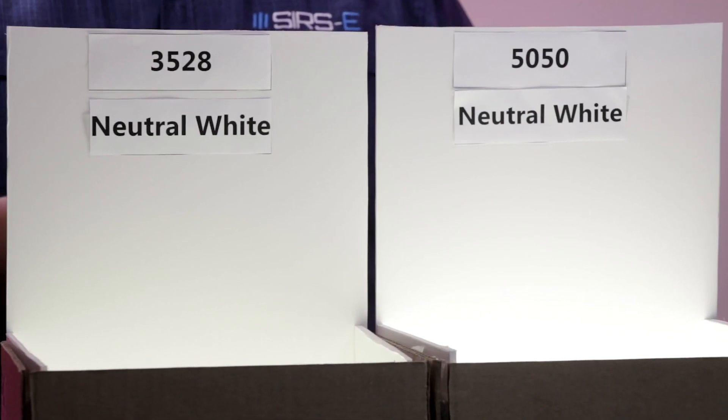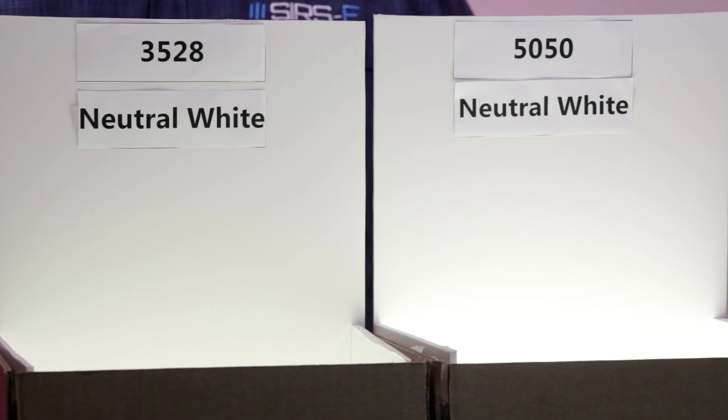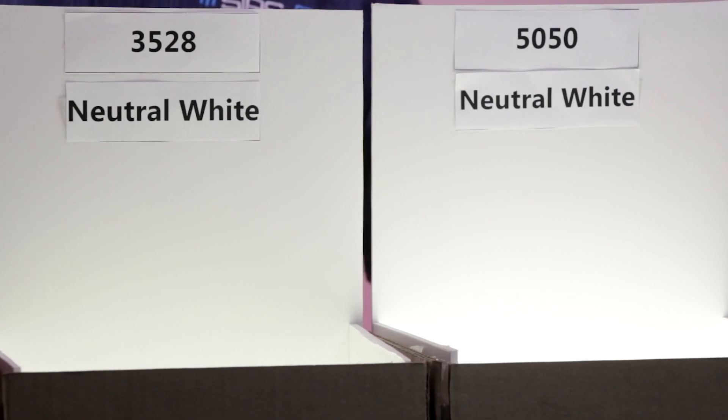And as you can see, the 5050 appears to be brighter, and this is due to the fact that since the LED chip is bigger in size, it has more phosphor inside.